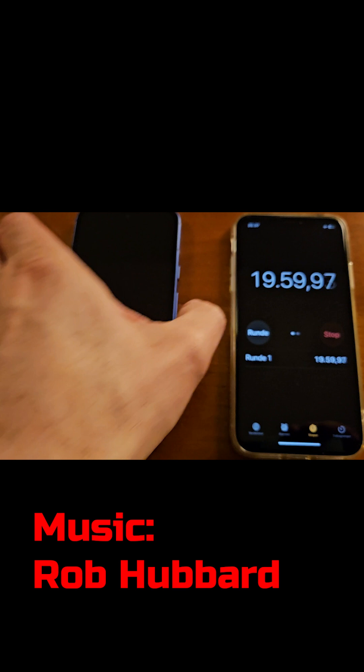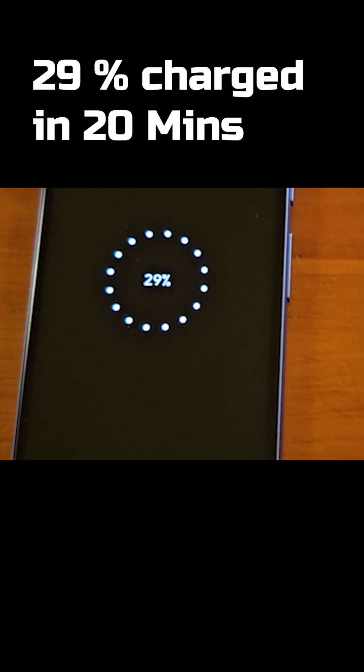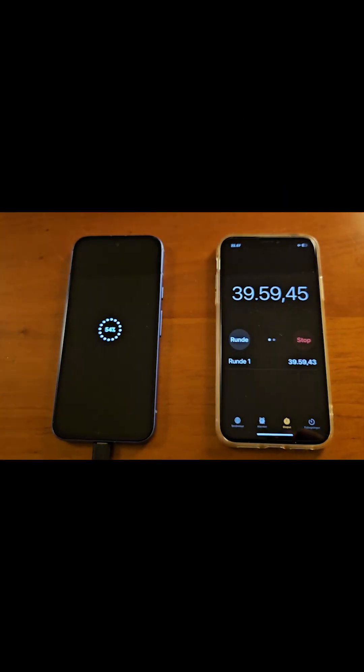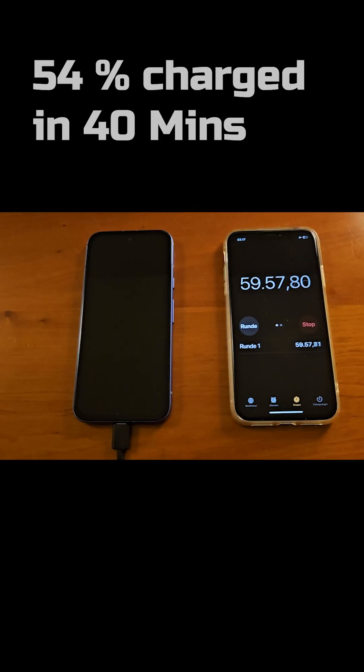Coming up on 20 minutes and we're at 29%. Coming up on 40 minutes and we're at 54%.